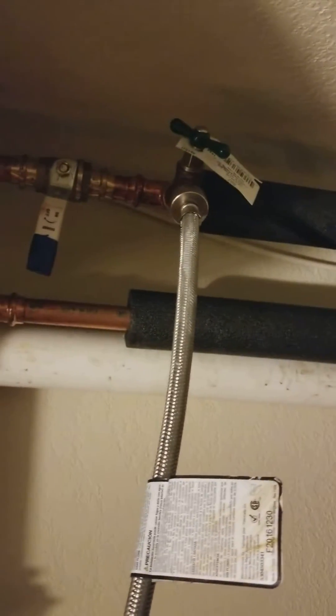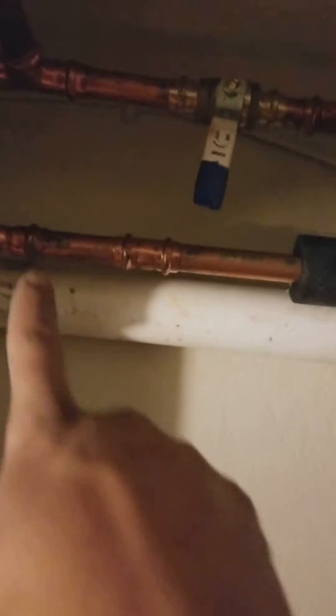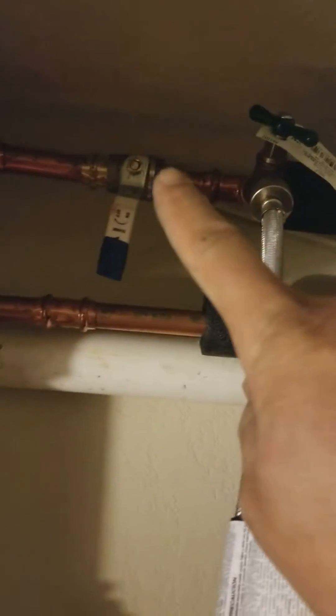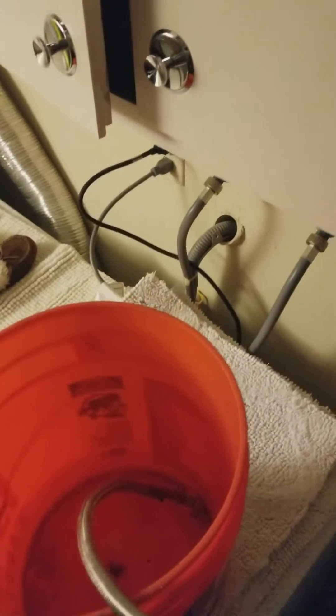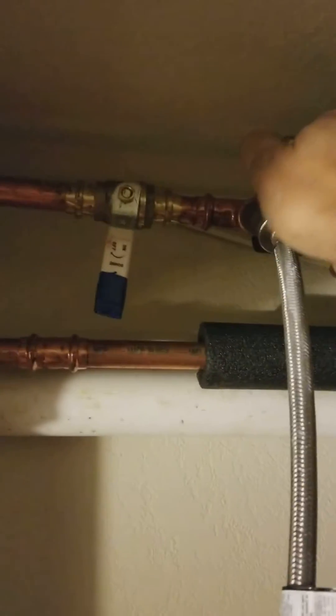We're not getting heat up here, so what I've got to do is force that water back down. I'm forcing the water up this way going up to the fan coil, and it's coming back down. Since you can't go past this ball valve that I put here, it's gonna come back down this way, and if I have air bubbles, they're gonna go into this tank.